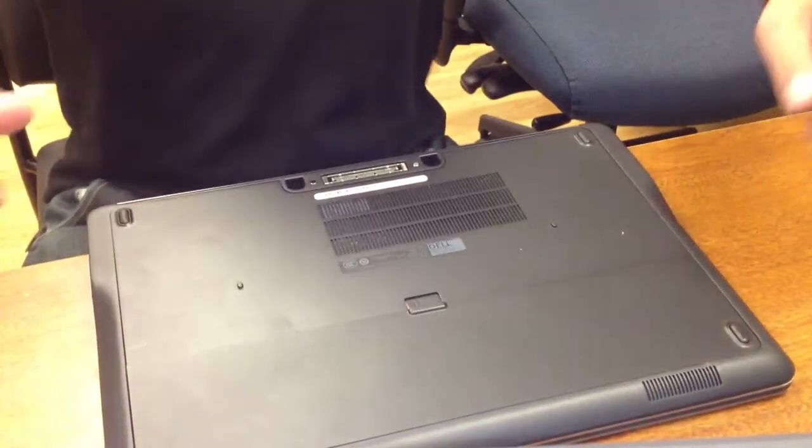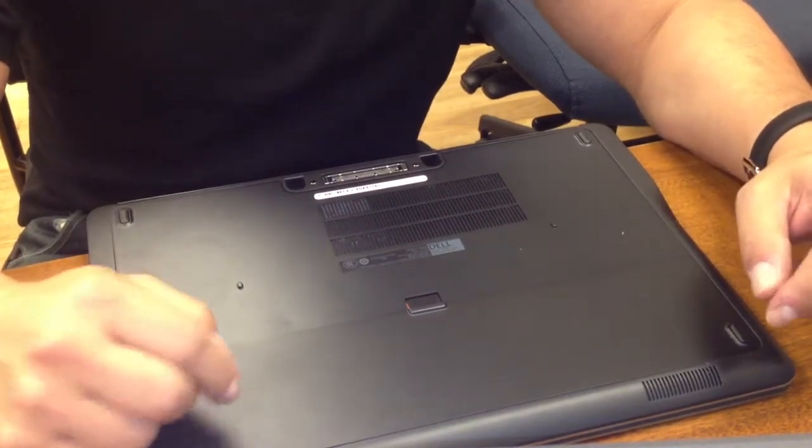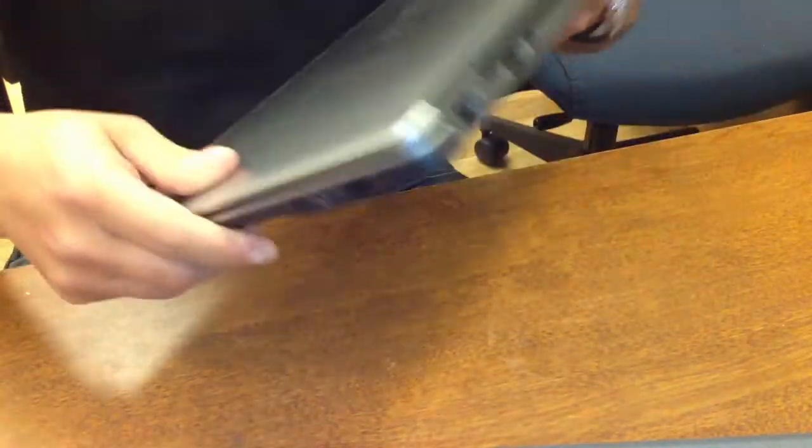Today I'll be showing you how to add an additional 4GB of RAM into a Dell Latitude E7440, something like this.